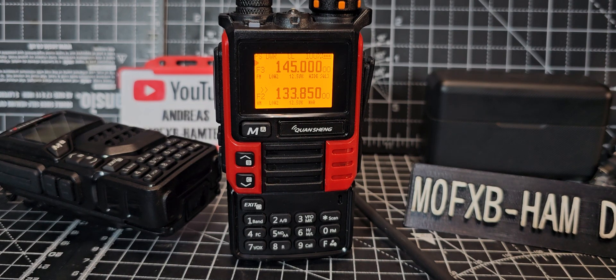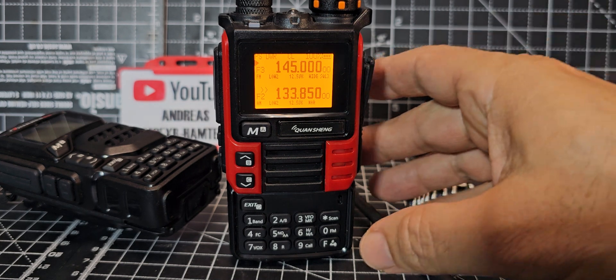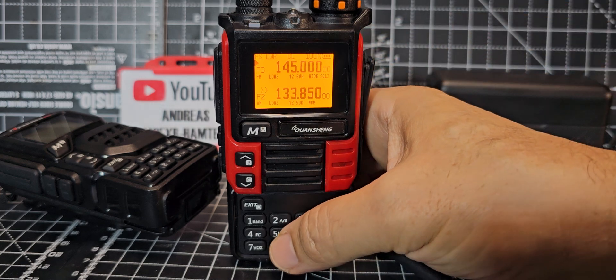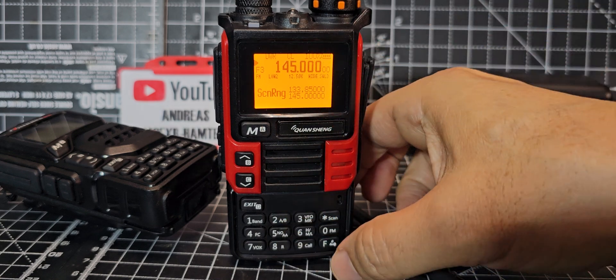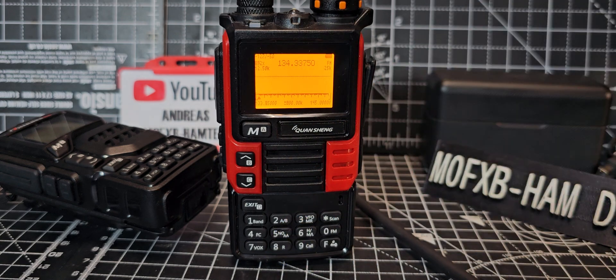Welcome back to the channel — this is the UV-K5/K6 running F4HWN firmware version 3.7, the latest version as of November 2024. It does have a band scope. If you hold your finger down on the 5, that's your scan range — 133 to 145 at the moment. Press F then 5 and you get your band scope.